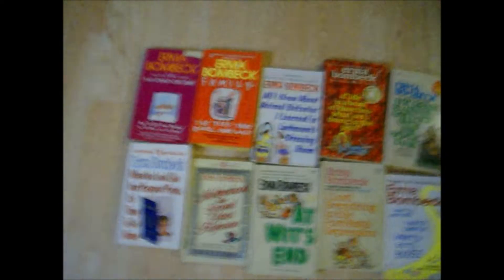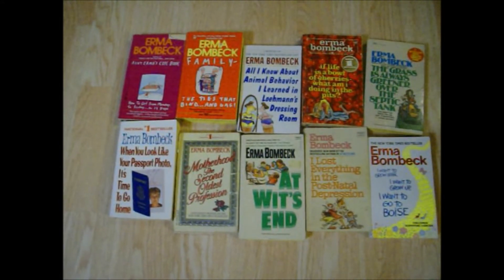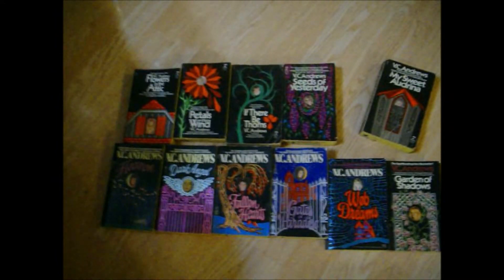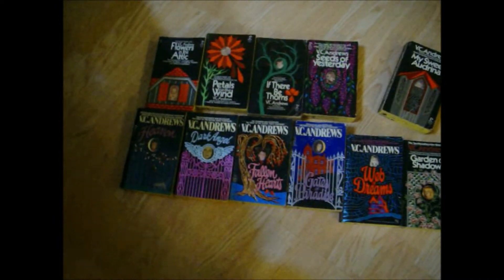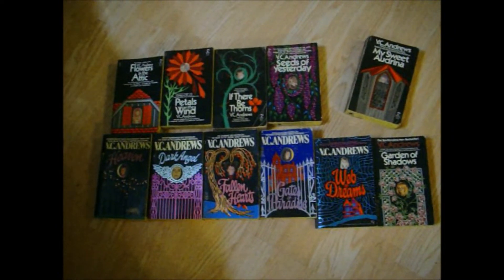I have eight Anne of Green Gables books — I love those. And then I have ten Erma Bombeck. I love Erma Bombeck; I used to read her column in the paper every day, and when she passed away I missed her so much. Then I've got V.C. Andrews — I read the Flowers in the Attic series, the Heaven series, and My Sweet Audrina. I got kind of tired of those and never got any more.